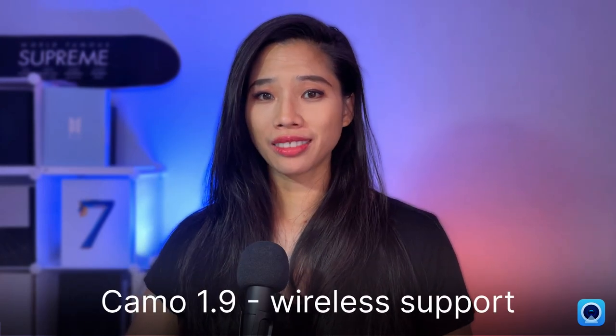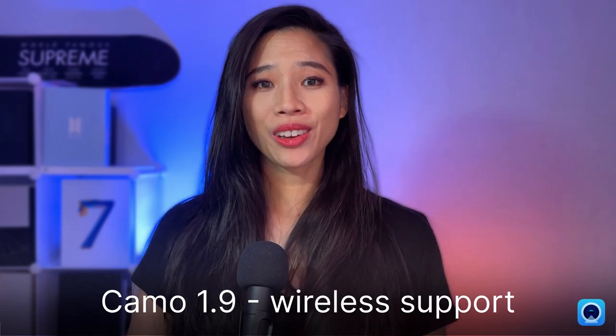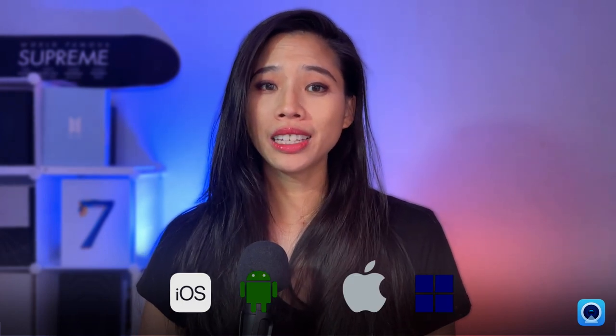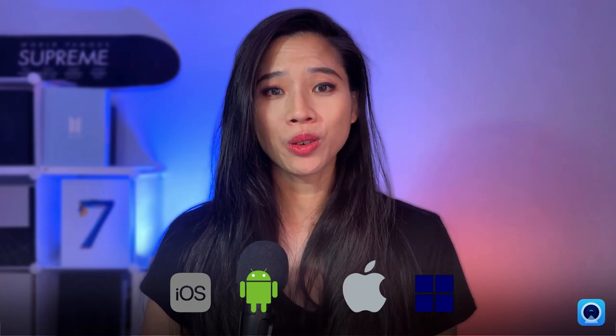In our Camo update to 1.9, we're hyped to bring you wireless support. You can now take video calls, go live, or record with Camo over Wi-Fi. You can use any combination of iOS or Android phone paired to a Mac or a PC. Going wireless gives you added flexibility and opens up the doors for more creative ways to set up your perfect shot.